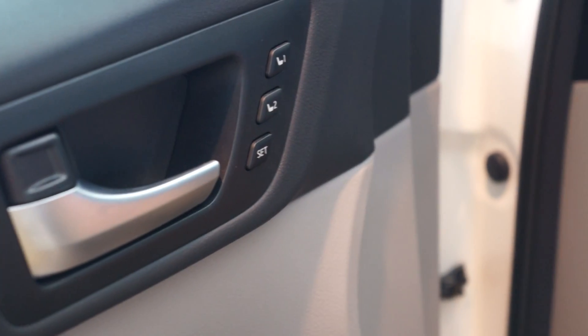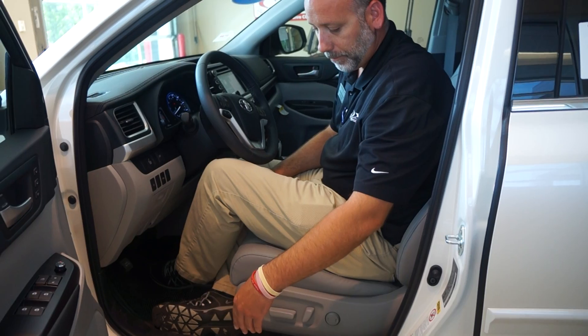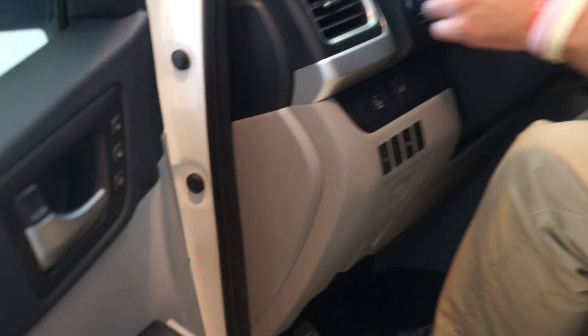That should have your preset. So we'll go back to number two, pull it up, and then number one should take you back to where I set it at.